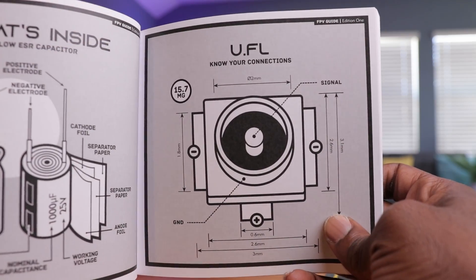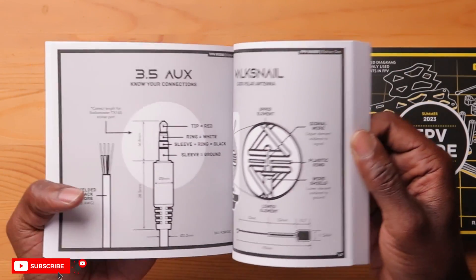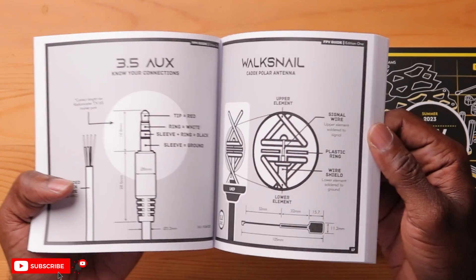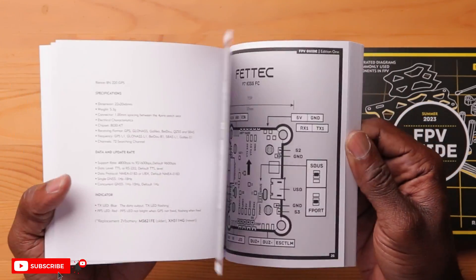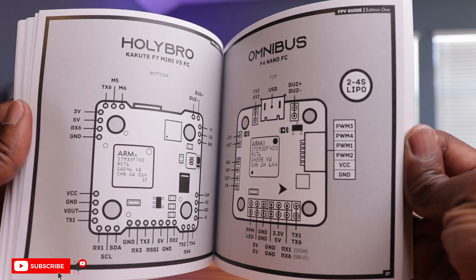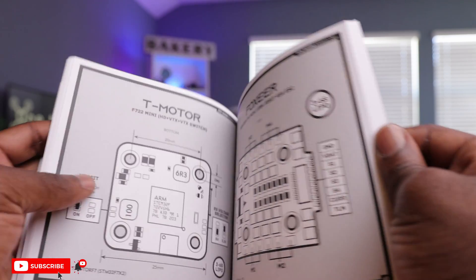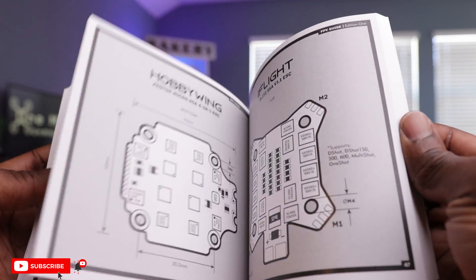You have UFL connectors, even SMAs, WASNEL antennas and what's inside of them, what makes them different than other antennas. You have flight controls like Fatek, KISS flight controllers. Everything is in here — Holybro. It gives you everything: the specifications, what the actual components are on the flight controller. And this is exactly what I need for this build.